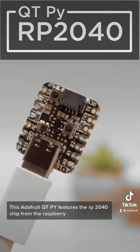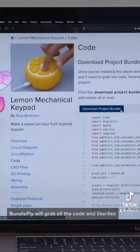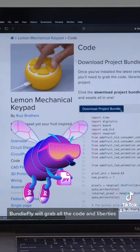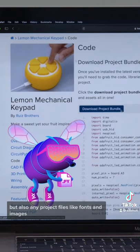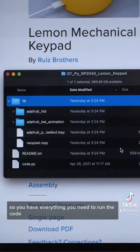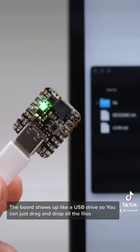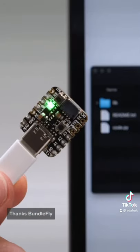This Adafruit CutiePie features the RP2040 chip from the Raspberry Pi Foundation. BundleFly will grab all of the code and libraries, but also any project files like fonts and images. All of the files are bundled in a single zip so you'll have everything you need to run the code. The board shows up like a USB drive so you can just drag and drop all the files. Thanks BundleFly!